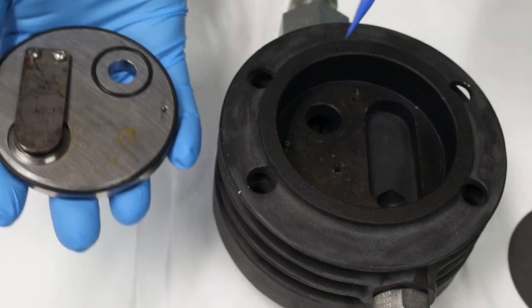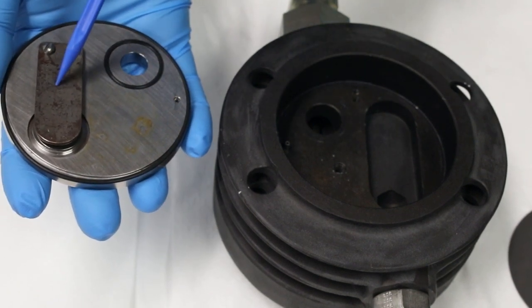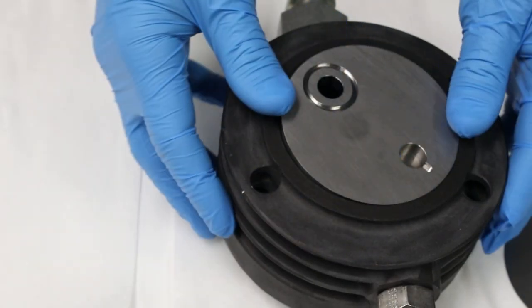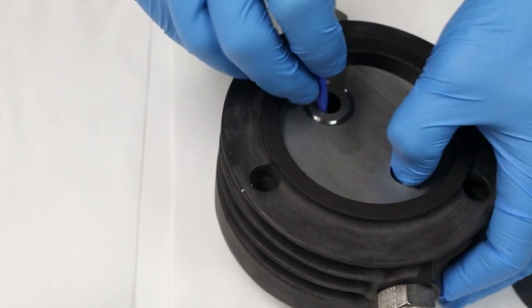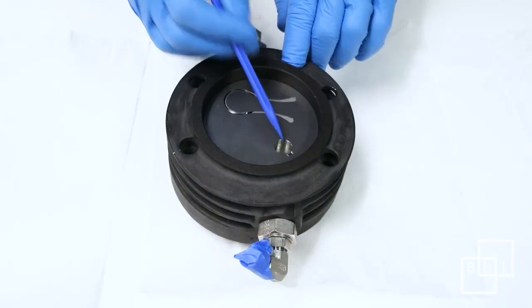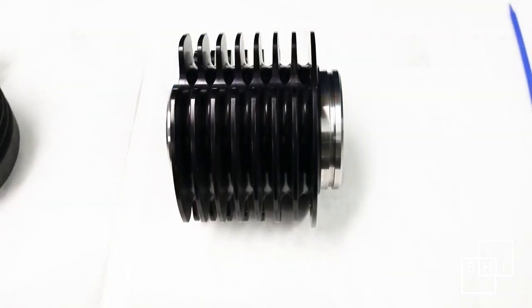Take note of the roll pin in the cylinder head — there is a corresponding hole in the valve seat. Place the valve assembly in the head by lining this hole in the valve seat with the pin in the cylinder head. Using a clean, soft, blunt object, rotate the valve assembly until it seats on the pin. Take note of the indent on the reed valve — it fits into a corresponding notch on the valve seat. Using a clean pick if necessary, replace the O-ring on the top of the cylinder.